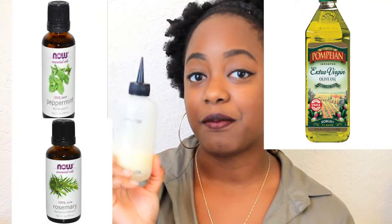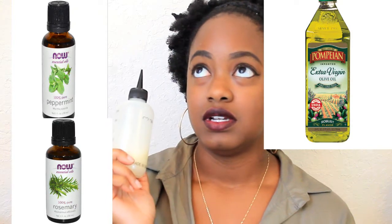For my DIY oils, I put them in an applicator bottle and usually mix peppermint oil, rosemary oil, olive oil, water, and my Kinky Curly Knot Today. Sometimes I also add Jamaican black castor oil, depending on whether I'm really looking for a very moisturized oil product.